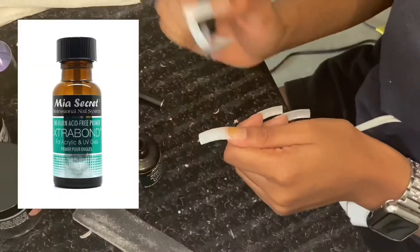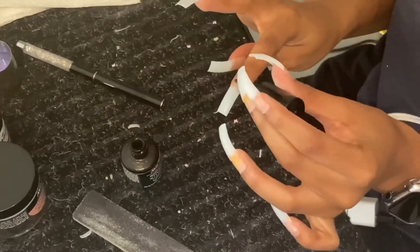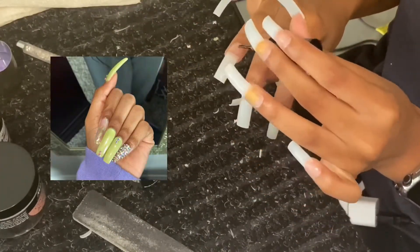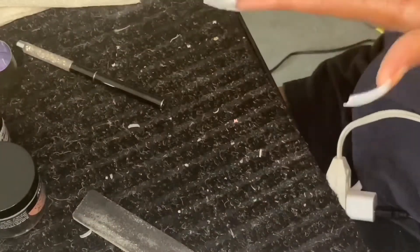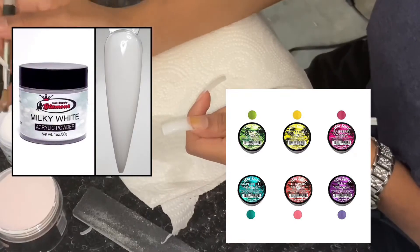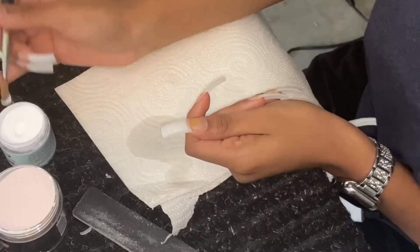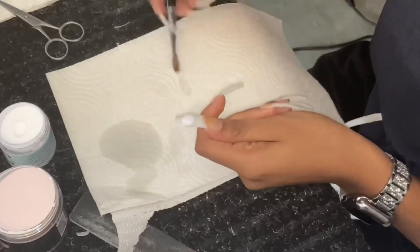Y'all are probably wondering why my nails are yellow. That's because the last set I did I used this Nia Secret green color — I'll put the name of it on the screen — but it stains your nails. That's the only color that stains, I don't know why.